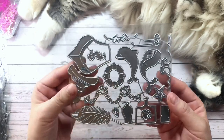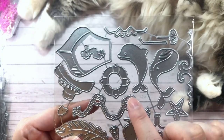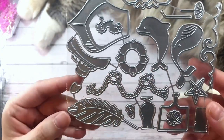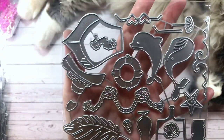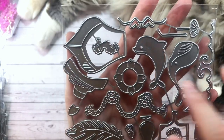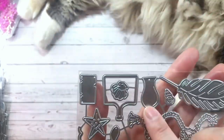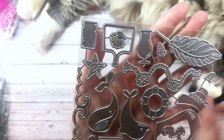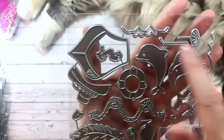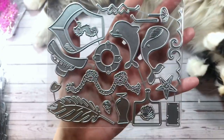So next I have a nautical set. I really like this rope here — I thought that was really cool. Something different I haven't seen in any other sets. It comes with the lifesaver, pieces of the boat, a dolphin, a whale, a leaf. You can make a cocktail. There are some waves in here, which could come in handy if you're doing like a mermaid project. There are some heart sunglasses. So there's all kinds of different dies, which was nice.